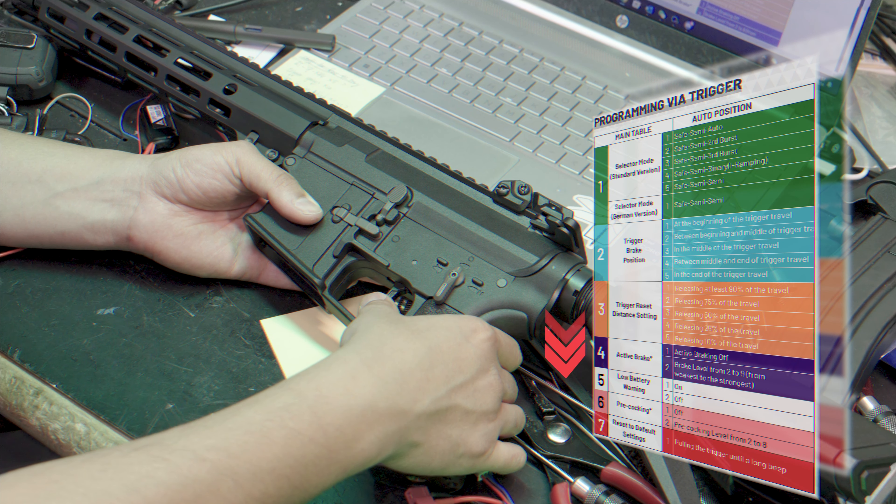Menu two controls your trigger brake position — position three is the factory preset. Menu three is the trigger reset distance. Number four is active braking. Number five is low battery warning — beeping means on, two beeps means off. Number six is pre-cocking. Number seven is master reset, so if you mess up your programming and want to return to factory settings, go to menu seven, you'll see a red light through your trigger guard, then simply pull the trigger. To exit, keep cycling until you hear the telltale beep, and you're back to normal shooting.